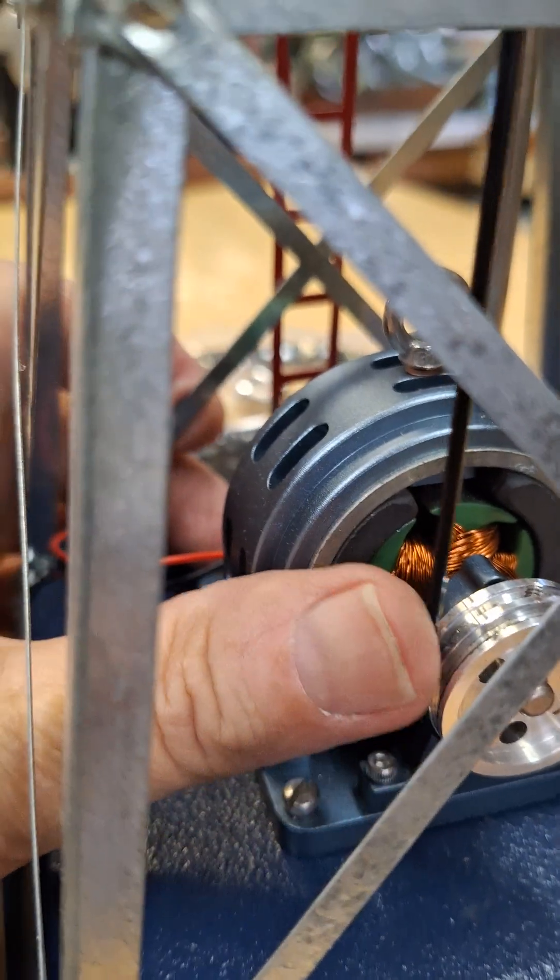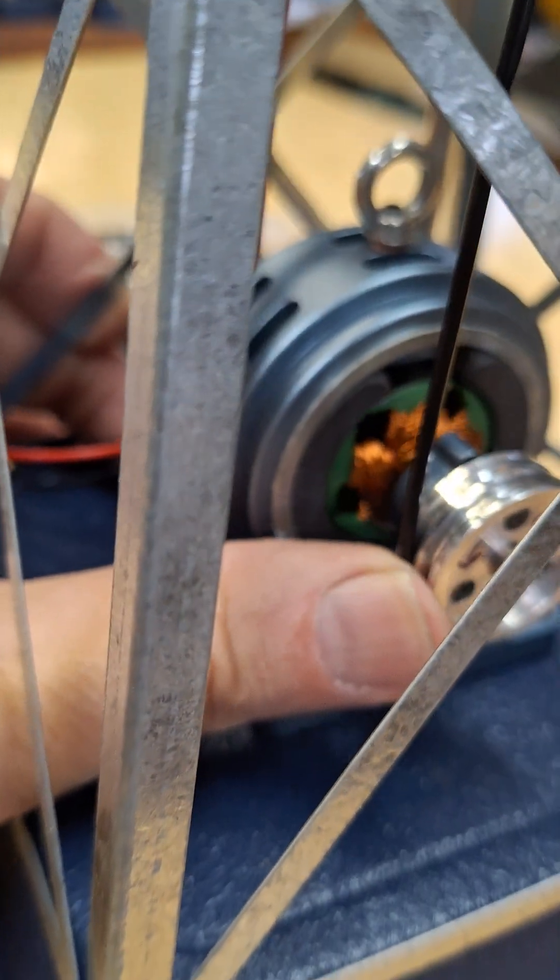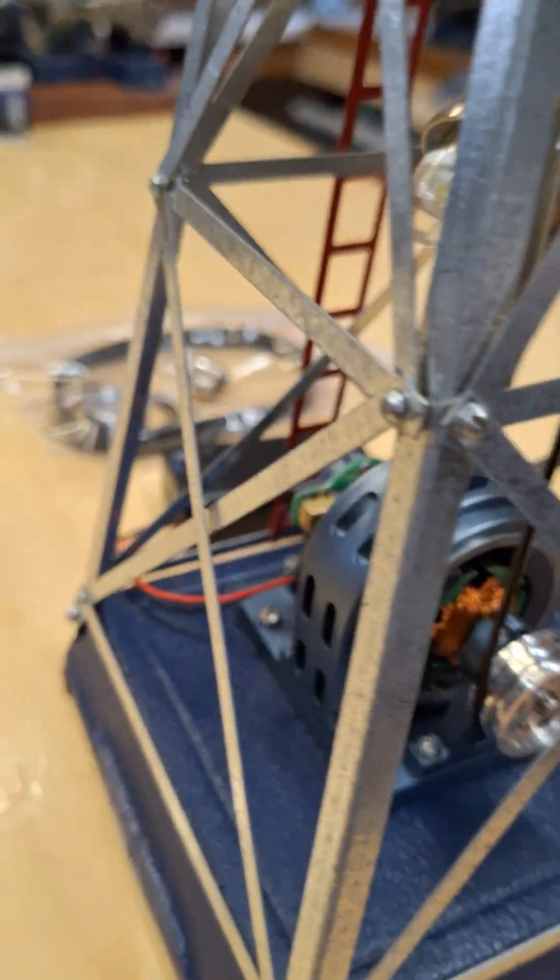This has five armatures on it — I like that. Five windings. It's really pretty well made, and it's got brushes in it.